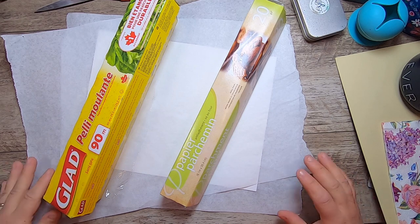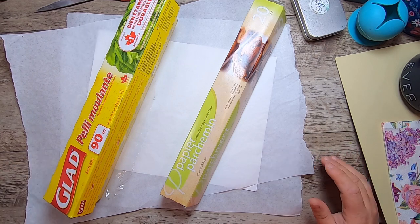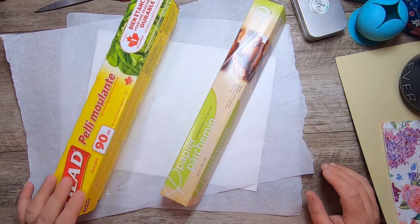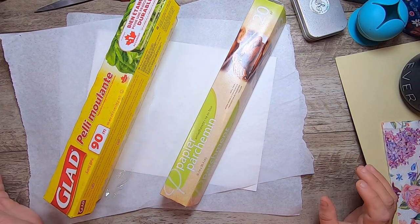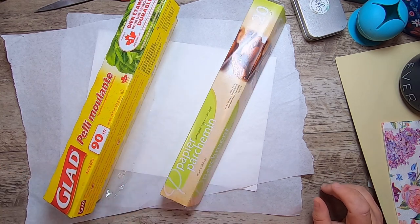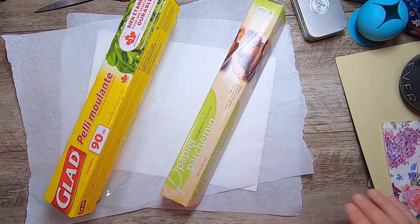This is how to transfer a napkin to paper using plastic wrap instead of a wet medium like Mod Podge. What you'll need for this project is plastic wrap, parchment, and cardstock to transfer your images to.